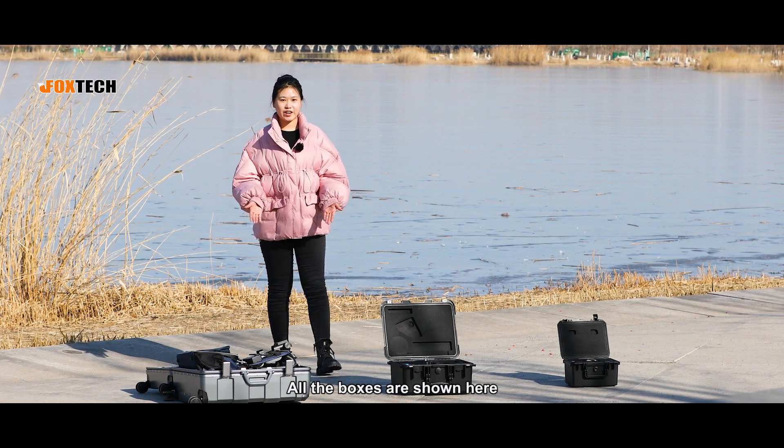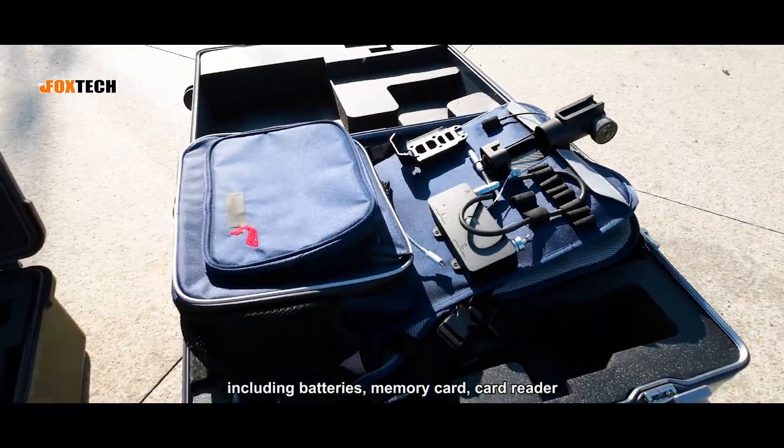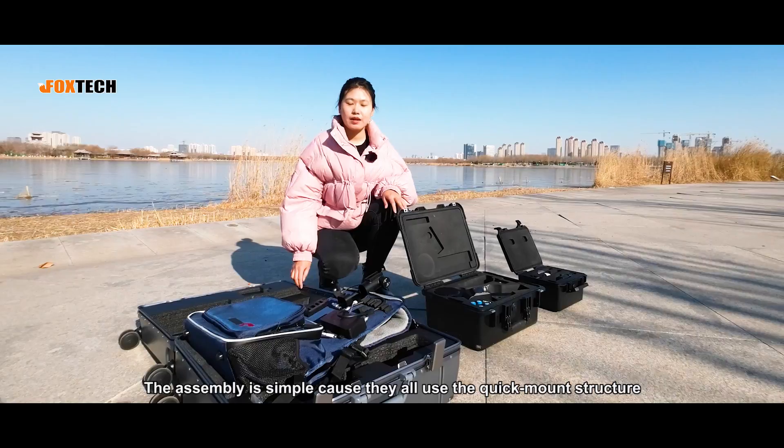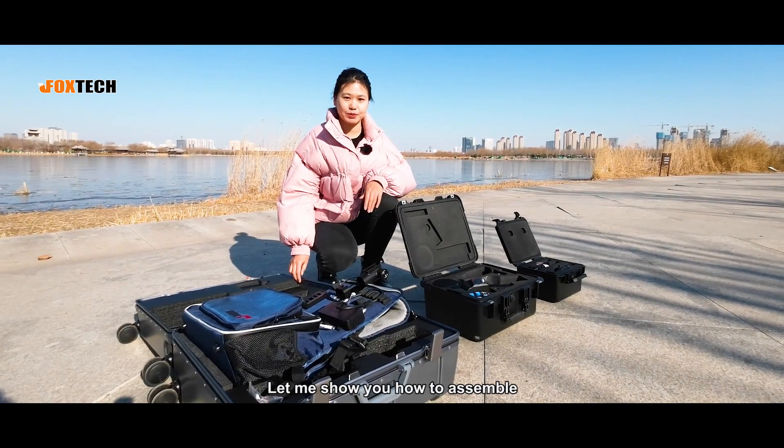All the boxes are shown here. All the accessories including batteries, memory card, card reader and other items are contained in here. The assembly is simple, using their quick mount structure. Let me show you how to assemble.